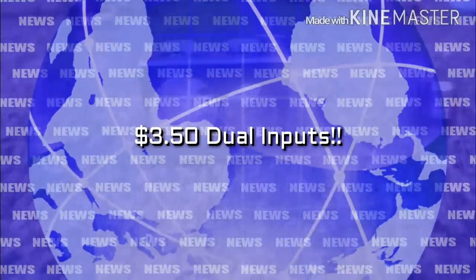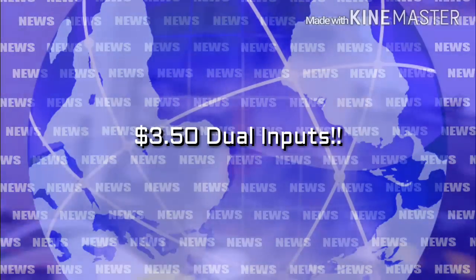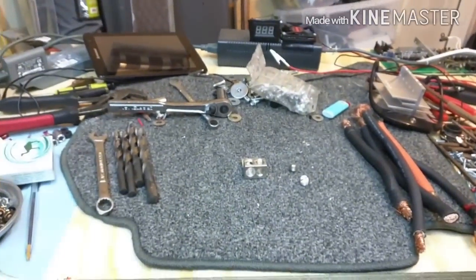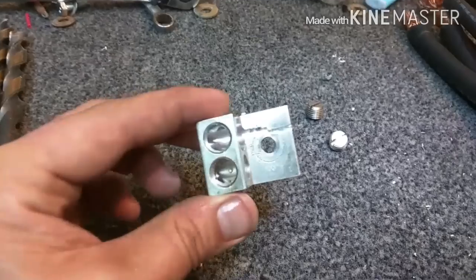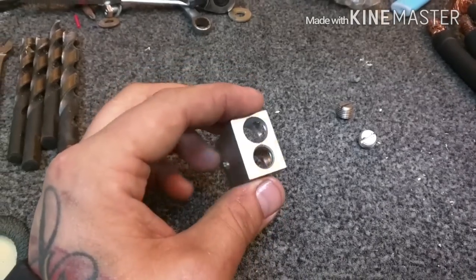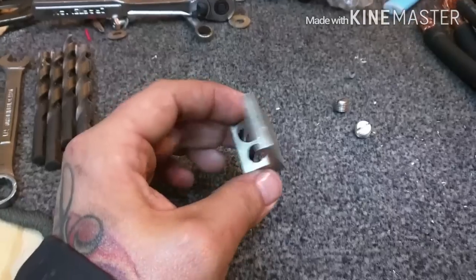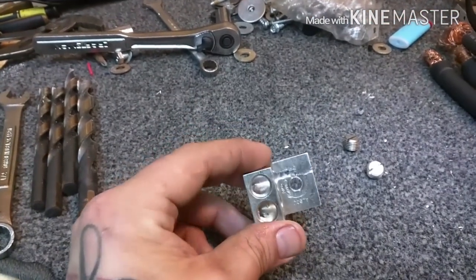What's up guys, it's Stinky Armpit Bass back at it again, in the lab! This is a quick video tutorial on a DIY two-in-one ground or power connector that you can modify. It's one of the best bang-for-the-buck, easy ways to get loud — just go to Home Depot and do some snooping around, think outside the box.